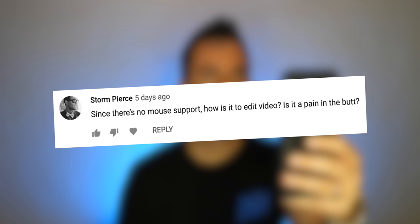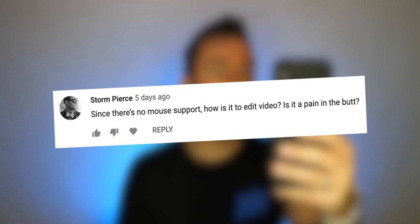Storm asks: since there's no mouse support, how is it to edit video? Is it a pain? I thought it would be a pain, but I actually like using the Apple Pencil with LumaFusion. There's something fun about it — you can go lay on the couch and just get the pencil. You can do things you can't do with a mouse. I like it. I'm not going to say I like it better, but I like it in its own way.